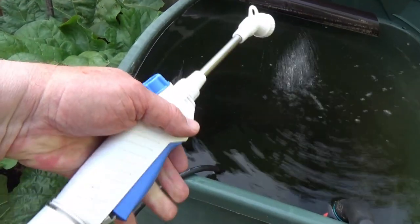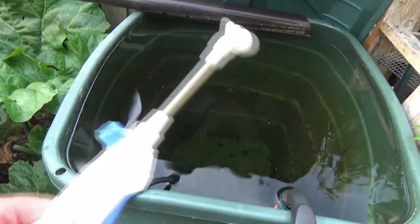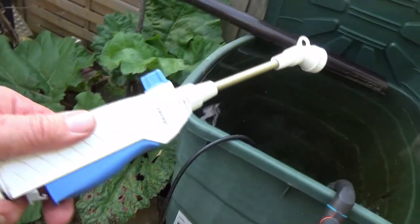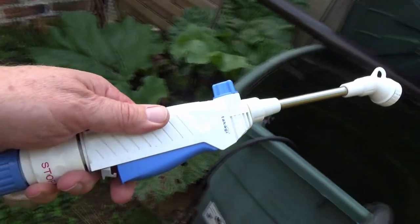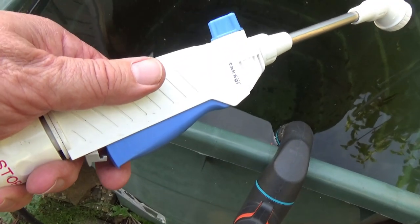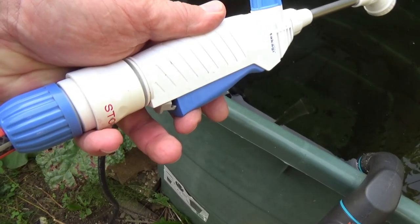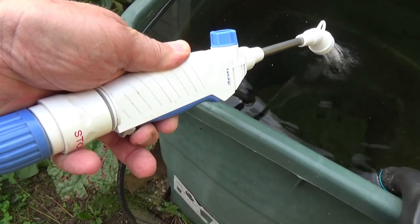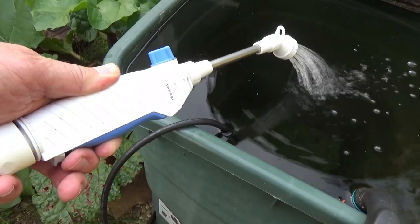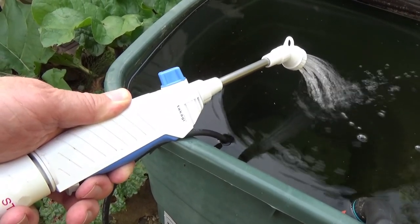As soon as I release the trigger, the water stops. The pump runs for maybe a few seconds and then automatically switches off. You can probably hear the pump in the background — there, now it's off. And when I press again, it automatically starts up again. Fantastic! Let's get watering with the plants.